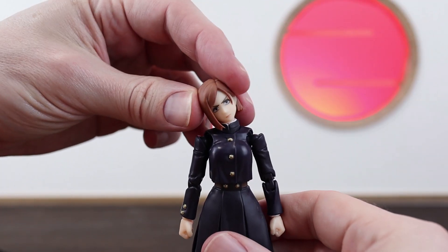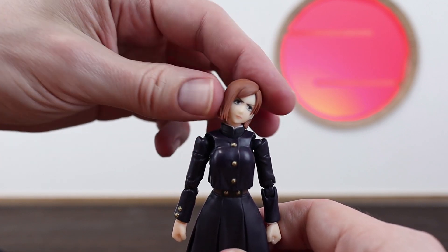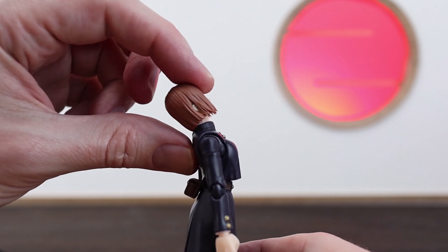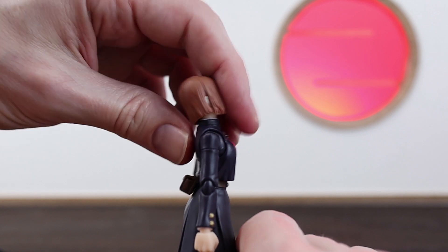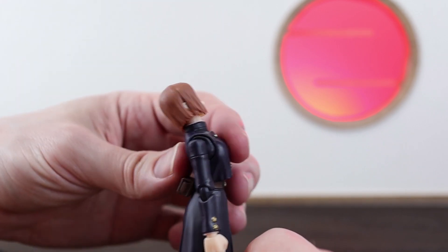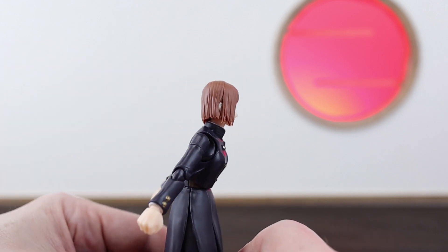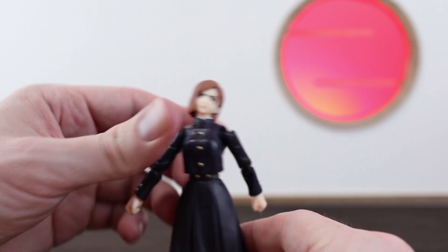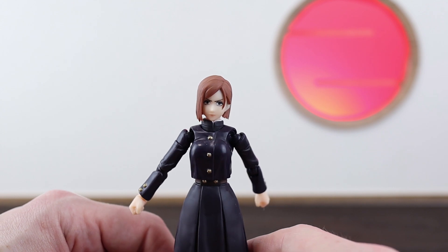Starting with her head — like all the other Jujutsu Kaisen releases, it's really nice. You can get some really good head tilt going on and moving forward and back is really nice and smooth as well. Her back has a really nice point of articulation despite being only that main single joint, so she can lean back pretty well and leaning forward is decent too. Since the clothing is flat it does hinder a little bit — a bit more curve in her clothing design could have been nice.